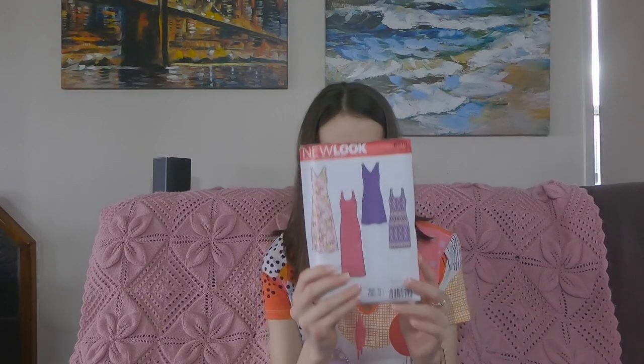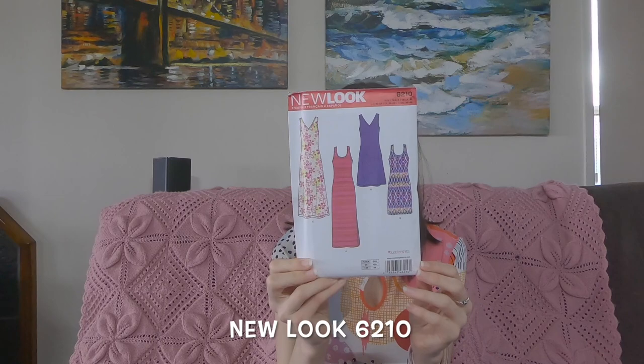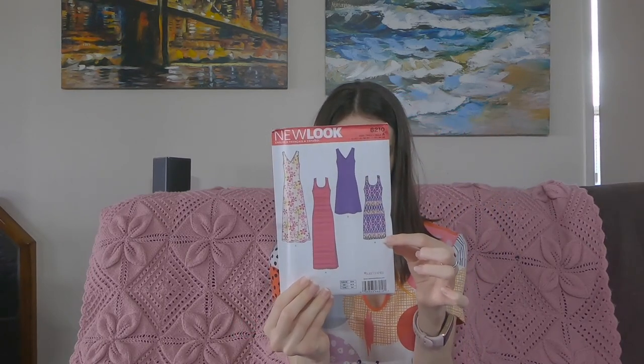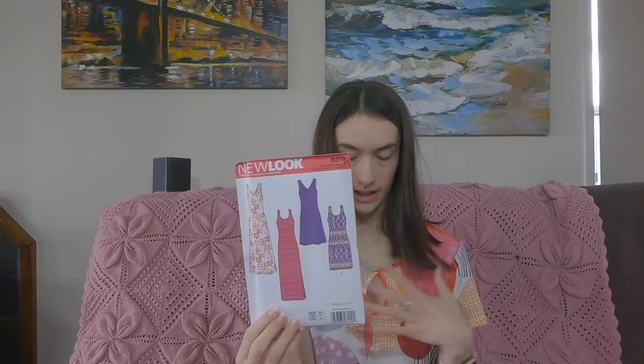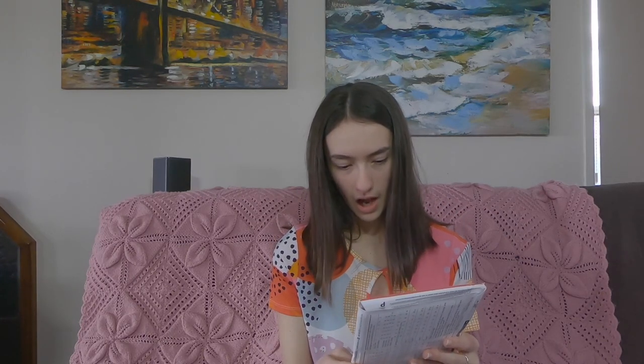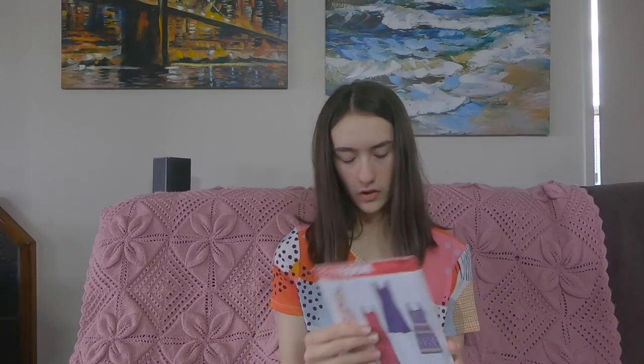My one plan, which I'm hoping to get done within the next week or so apart from finishing the top, is the New Look 6210 pattern. I'm either going to make View D or View B. View D has a v-neck with a closed back, and View A has a fairly deep scoop neck with a racer back. I'm not a huge fan of the racer back so I'm leaning more towards View D, which also has a slightly more flared skirt, as View A is very straight.